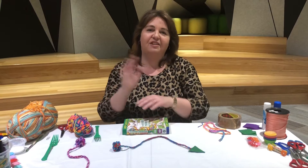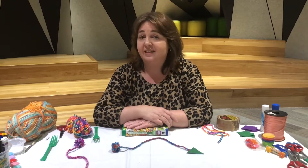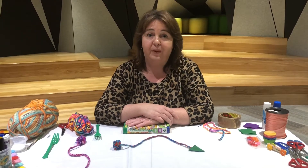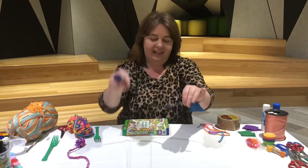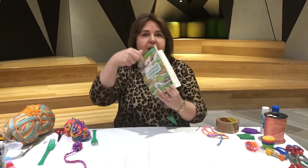Hi everyone, it's Sarah at Realm Library bringing you another Boredom Busters craft — something simple and easy that you can make at home with everyday items. Today we're making pom-pom bookmarks. Don't they look fantastic? Once you put them in your book they keep your page nice and secure.